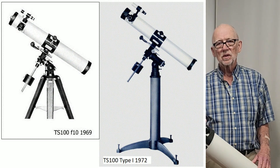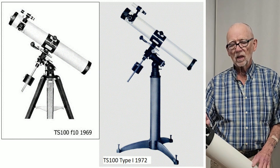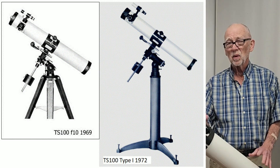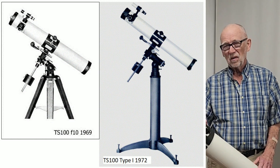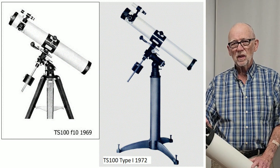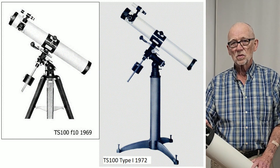It's very similar to the TS-100 that was produced a couple of years earlier. The first one apparently had a spherical mirror. This one doesn't say it's parabolic, but it might be a parabolic mirror. It doesn't make too much difference because a 4-inch at f10 really doesn't need to be a perfect parabola to be a good telescope. It could be spherical — it'd be a very fine telescope.